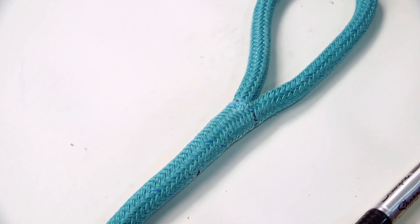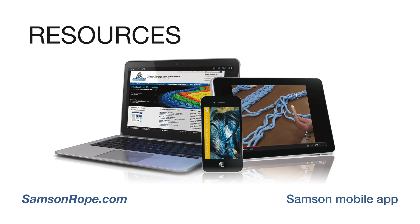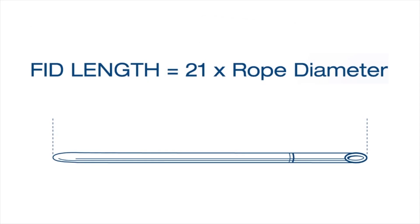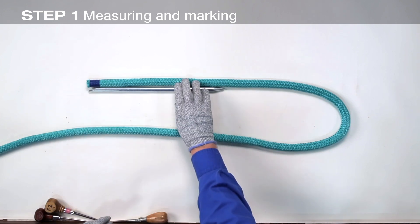An eye is also used to form the rope around a thimble to protect the rope when attaching to a shackle, chain, or wire rope. Instructions for this splice can be downloaded as an Acrobat PDF file from samsonrope.com and are also available in print form in the Samson splicing manual. We'll be using a tubular fid for this splice and for measuring the marks. A fid length is equal to the diameter of the rope multiplied by 21. Begin the splice by taping the end of the rope with a single layer of tape.